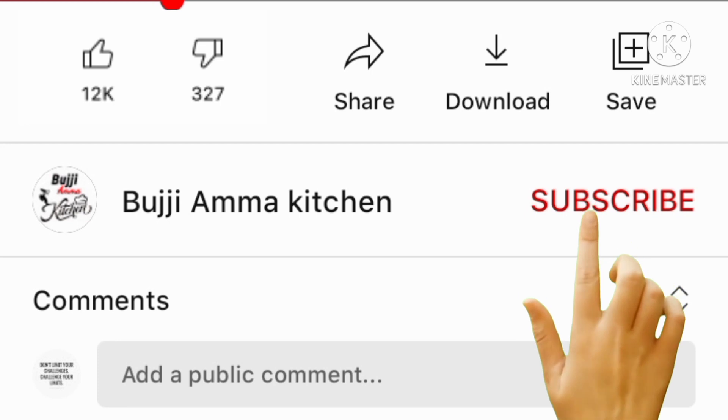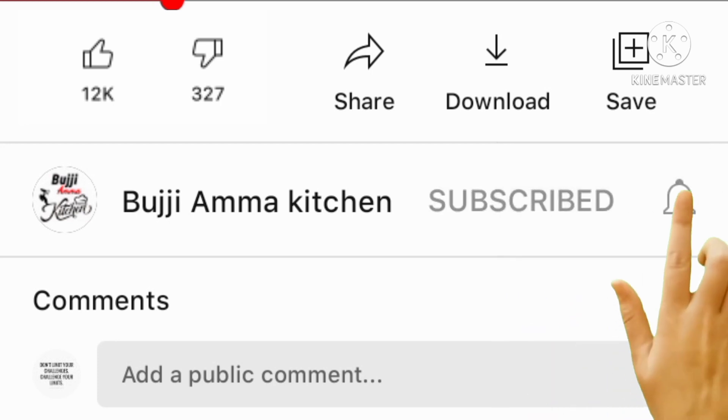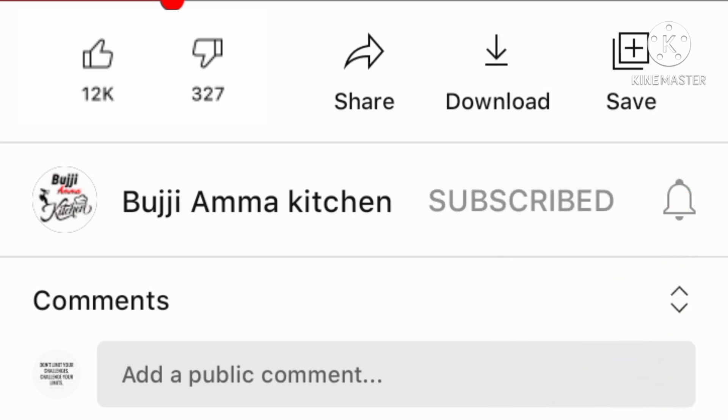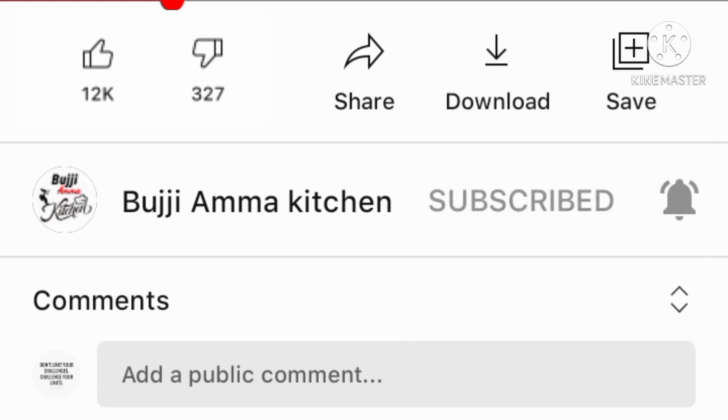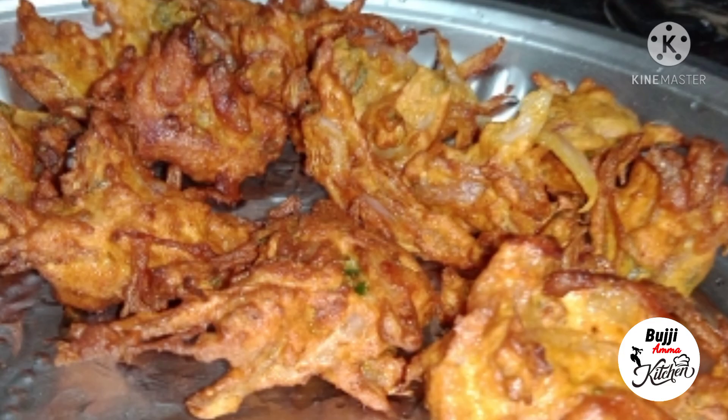If you click the subscribe button, then click the bell button. If you want to see any other videos, please click the notification button and check the video.